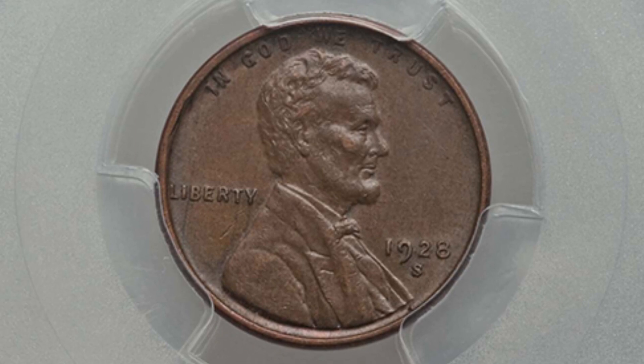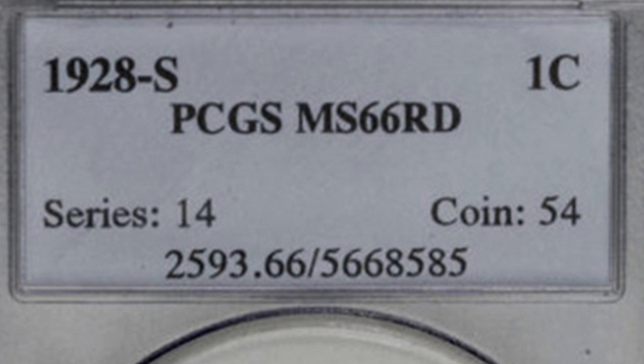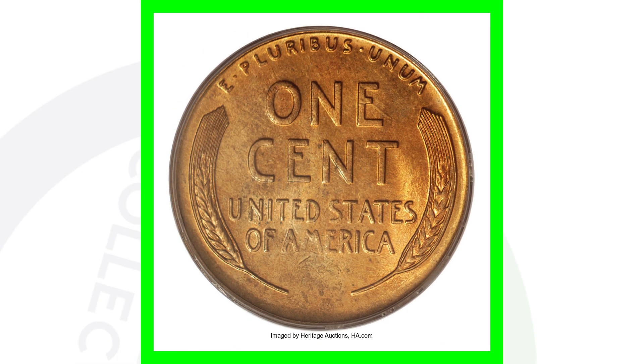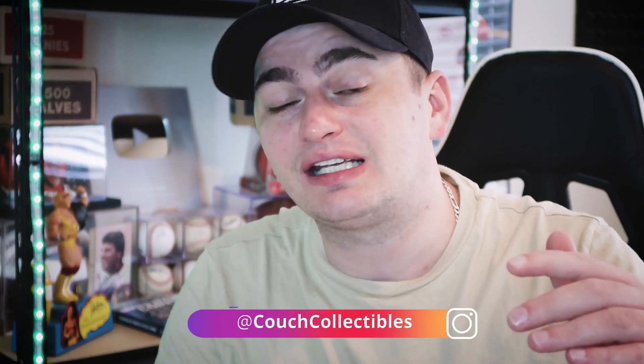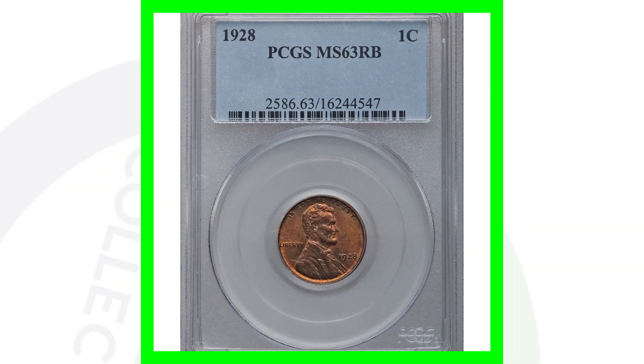Now if we look at a 1928 S with an extremely high grade — a mint state 66 red — this coin sold for over $36,000. What makes those coins that valuable? Let's say there are only 10 1928 S pennies that exist at a mint state 66 or 67 or 68 or higher. That population — how many of those coins actually exist at that grade or higher — is what gives the coin its value.